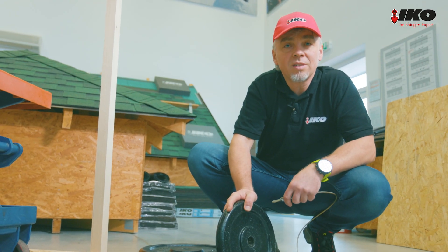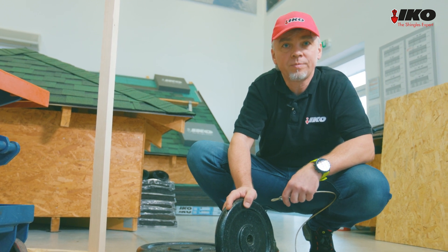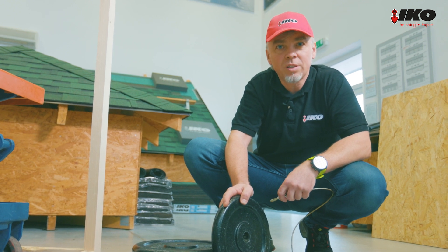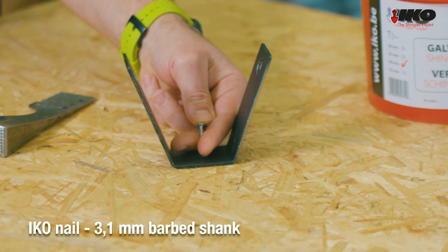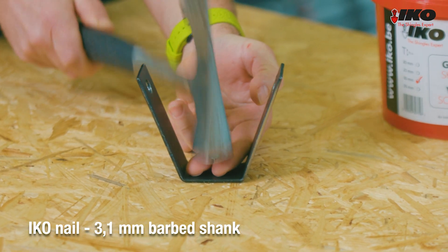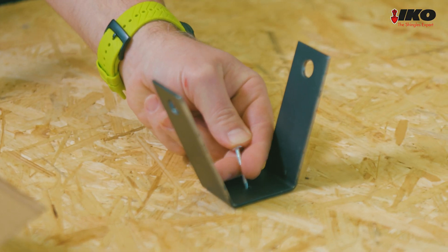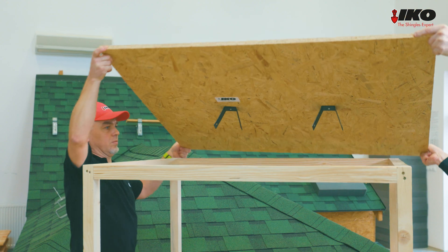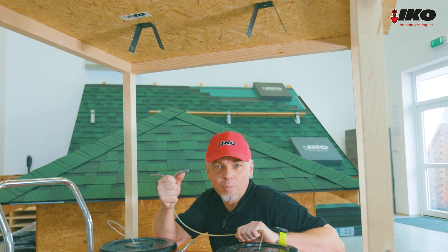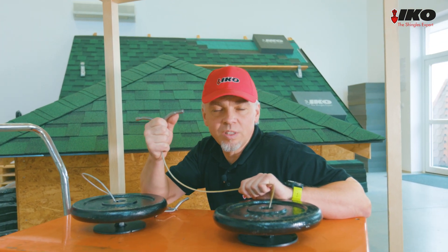We will simulate the suction power of wind which can tear off shingles from a roof. We will test how easy it is to take out nails from an OSB deck. First, we will nail the 3 mm thick IKO barbed nail into the OSB. And now we install the thinner nail. We will gradually add weight to both sides and see which weight each nail can hold — this means greater wind suction power.